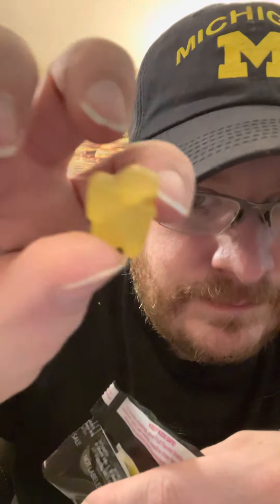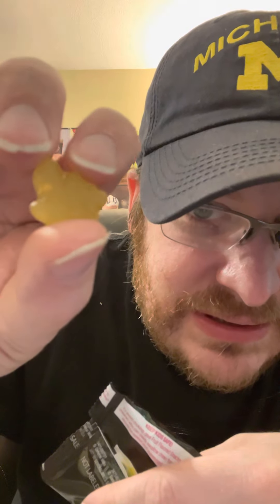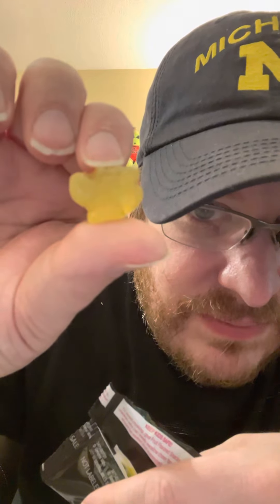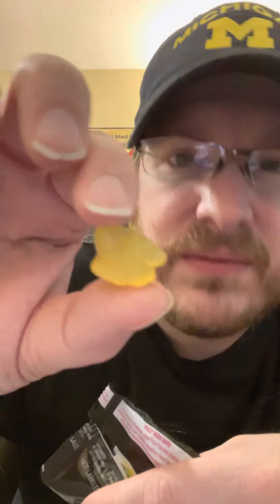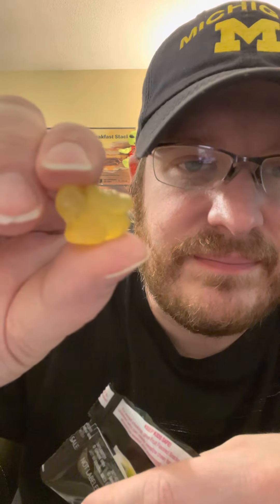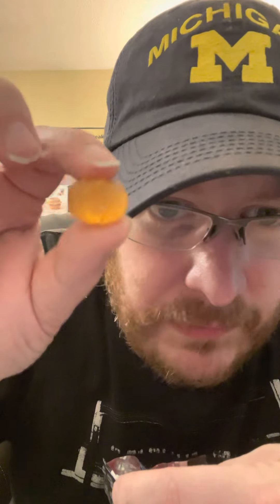That would have tasted good if it had more fruit taste to it. I can't tell if this one is upside down or sideways. I don't know what that is — I just lost one, I lost an orange. They're hard until you bite into them.